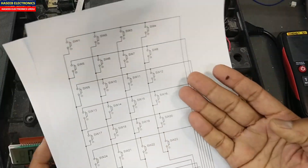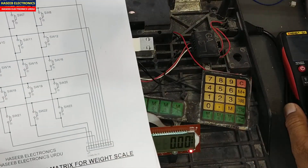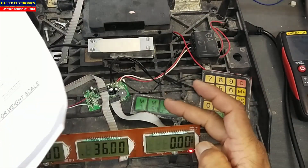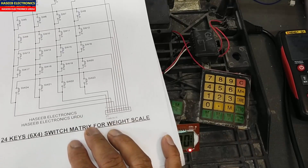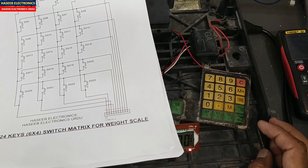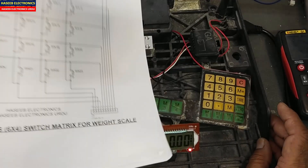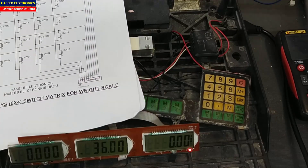In this way we can understand and test the switch matrix keypad using a multimeter and configure it. I will give the link to the switch matrix circuit diagram in the video description — you can find and download it there. I hope this video is informative. If it is, please hit the like button. If you have any questions, let me know in the comment box. Thanks for watching. Assalamualaikum warahmatullahi wabarakatuh.